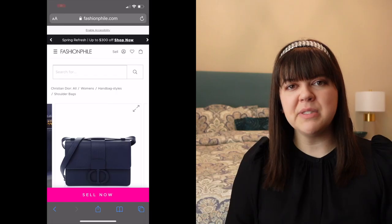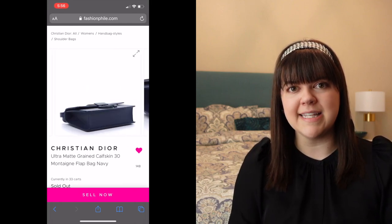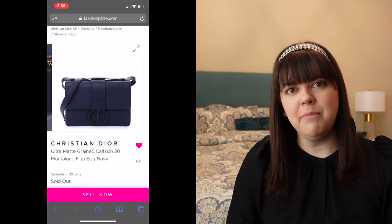Going through a Dior boutique for this bag was a no-go. For fun, I decided to check Fashionphile for a pre-loved bag in very good condition, and there was one in ultra matte navy at a price that felt right. Even though I had my heart set on black, I really liked the navy, so I ordered it. It arrived quickly, though my experience with Fashionphile has been a little mixed — some good experiences, some not so good — and I was really holding out hope this time.